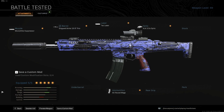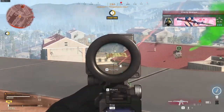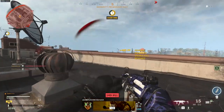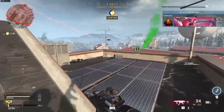Just keep this in mind with the Kilo: the recoil pattern is up and to the left. It will not be as steady as the Grau, but it has better damage output if you hit your shots. Just try it out and see for yourself. Before we go to the MP5, what other gun do you think is underrated for Warzone? Let me know in the comments and tell me why it is underrated.